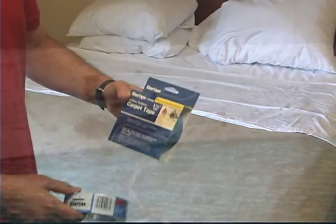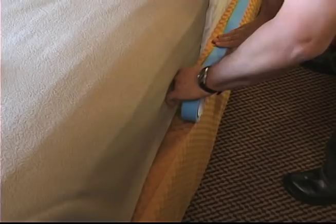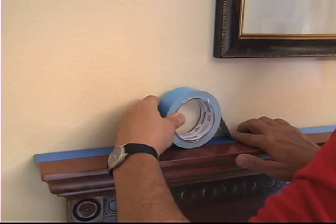For only a few dollars, you can purchase a roll of double-sided carpet tape and a roll of painters tape. Apply a strip of the double-sided tape all the way around the mattress, and put another piece on the headboard. Be sure to put down a strip of the painters tape first, otherwise the double-sided tape could ruin the wood finish.